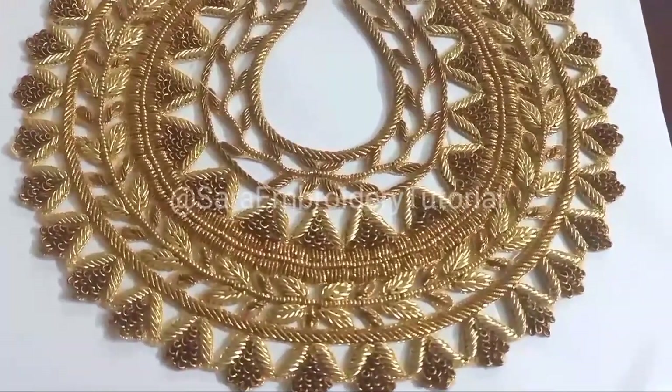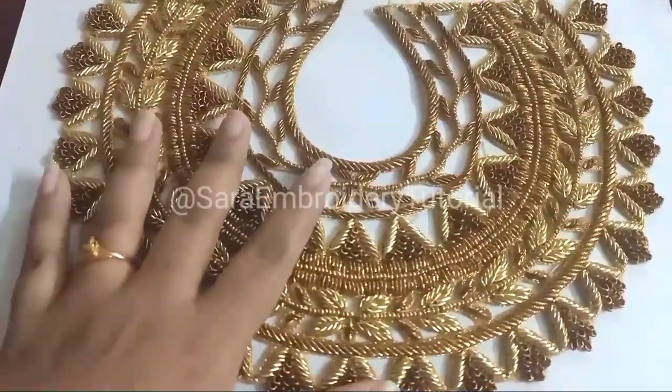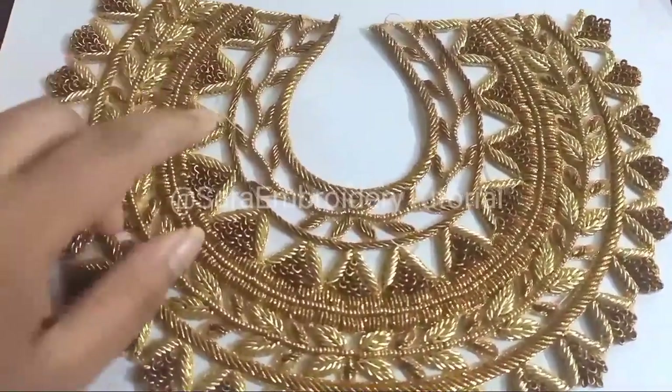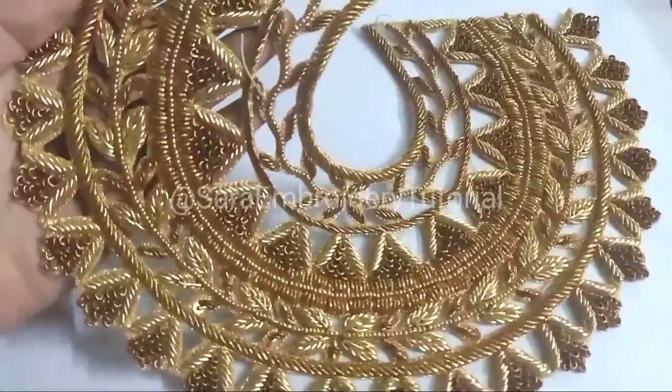I will put the link in the description page. You will find the link in the description. If you have a stitch pattern, you can see the gap in the stitch pattern and match the color in the same color.